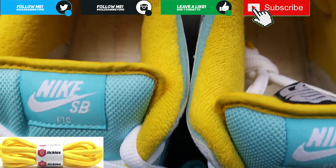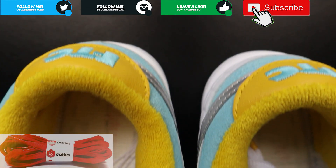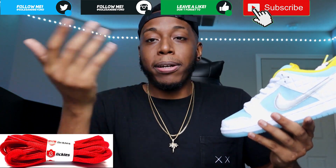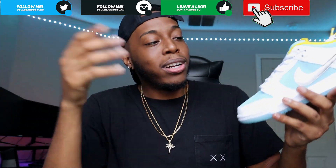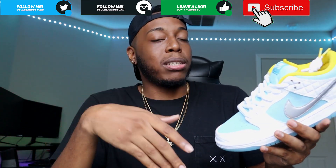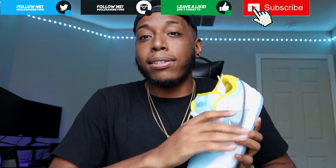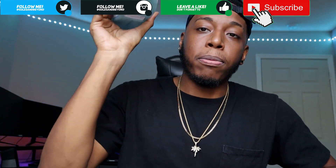It would have been dope if they actually gave us some yellow laces with blue tips - that would have been cool. Honestly, I'm thinking if I get my personal pair, I want to see how they look with red laces. Could be dope, could be a little too crazy. Or you can always go with some pink laces. With this light colorway I think they'd all look pretty cool.